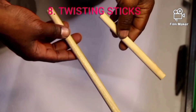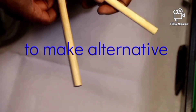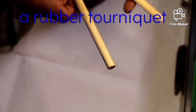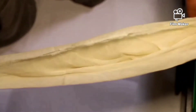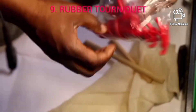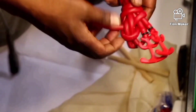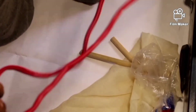Item number eight is twisting sticks. These are used mostly to make alternative bandage tourniquets in place of rubber tourniquets when we do not have enough of them. They are used together with the triangular bandages to make tourniquets. The rubber tourniquets — we have two of them. This is how they look like. This part here is used to fasten them.